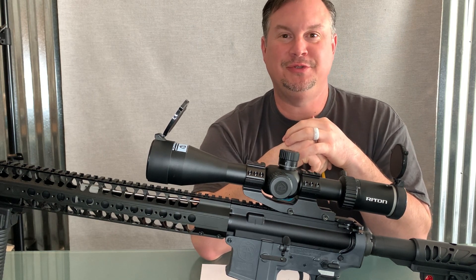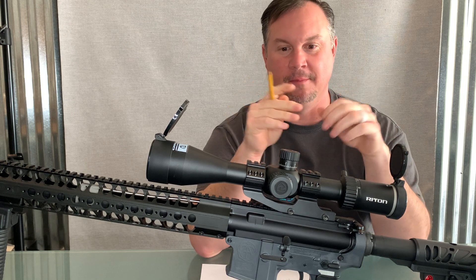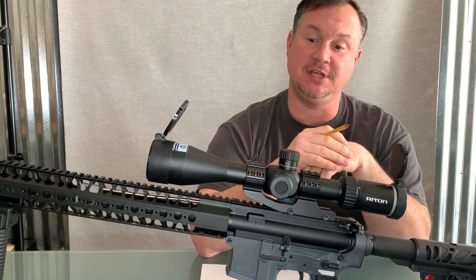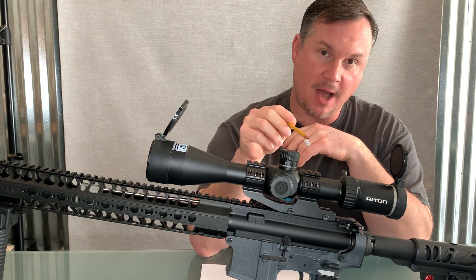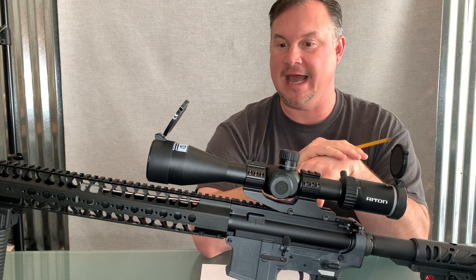Good afternoon YouTube, Josh Sykes here with you from OutdoorNewsAmerica.com. Today I have something fantastic to share with you, something that I'm really excited about: the Rydon Optics X3 Conker 6-24x50 Optic.